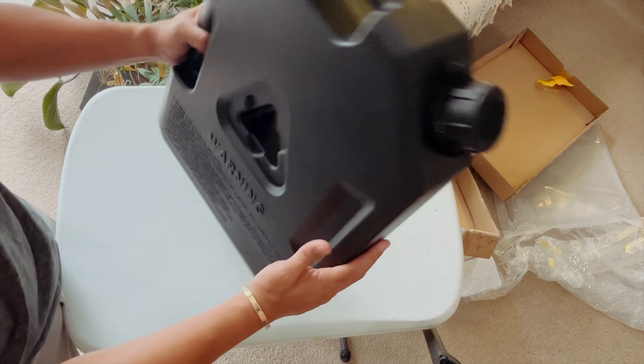These are just some manuals, and they come in two sides — you've got the Chinese side and then the other side is English. You get everything here: product description, frequently asked questions, and steps on how to open it and how to use it — so everything is there.